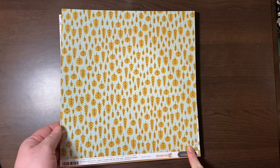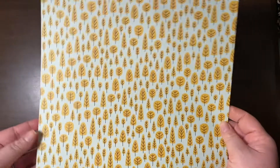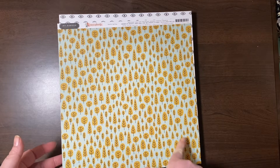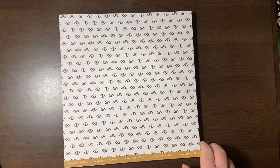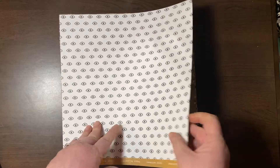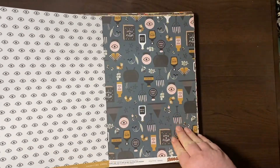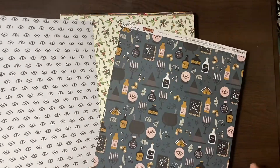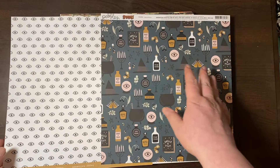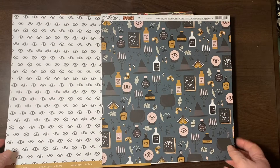This is Family from Jen Hatfield. I loved these leaves — mustard leaves with an aqua, more like seafoam, background. And this is Pebbles' Spooky collection — all the crazy evil eyes, potions and bottles and stuff like that. Really cute.